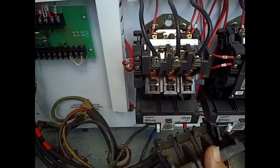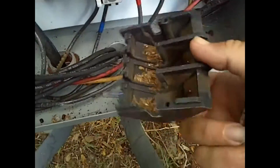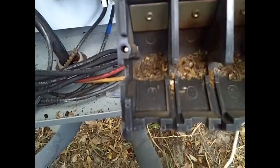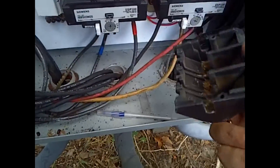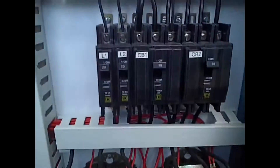There's the contacts — and look at this stuff. I don't know what that is. Looks like maybe a roach got in there and got ground up or something, but anyway, we don't need all that junk in there.